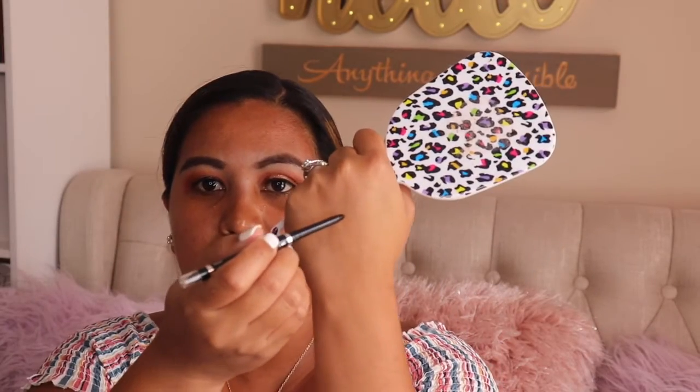Moving on, let's put eyeliner on our bottom lashes. For that I'm going to use the Wet and Wild Mega Last eyeliner. I love this one — it has such a nice glide formula, it's very creamy.